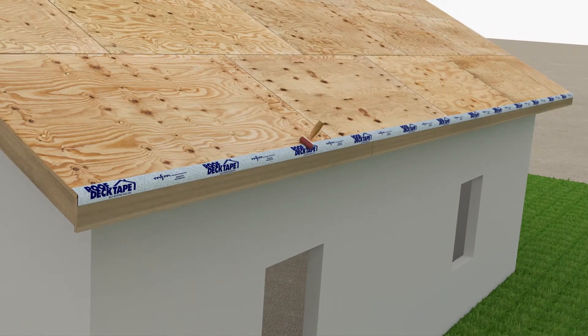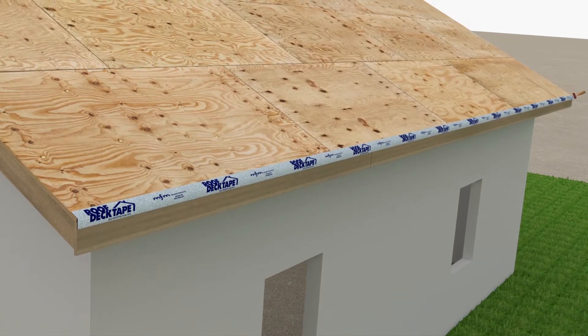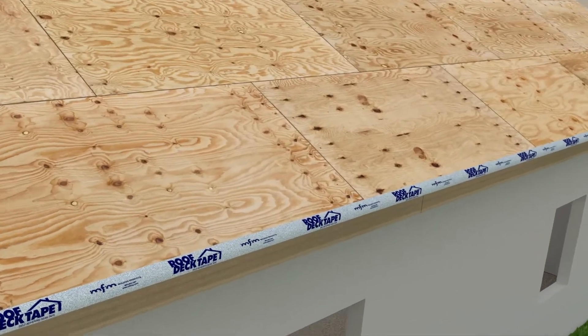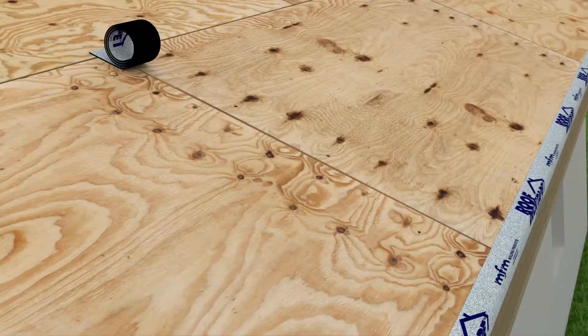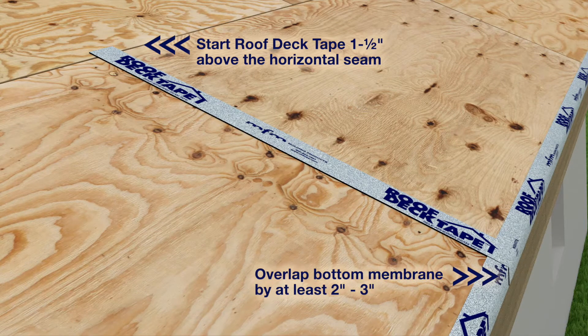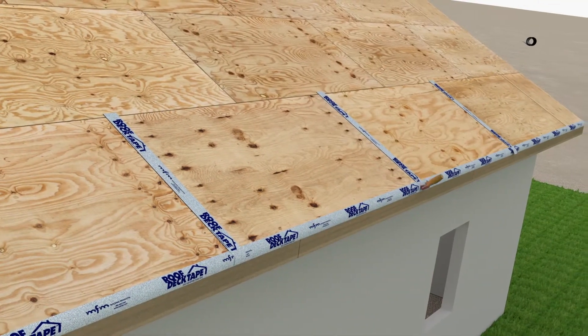Always roll the membrane with a hand roller for maximum contact to the substrate. After this first step is completed, seal all the vertical seams on the first course of deck panels. It is important to make sure that you start the membrane approximately an inch and a half above this seam. If you sealed the area along the eave, extend this vertical piece so it overlaps by approximately 2 to 3 inches.